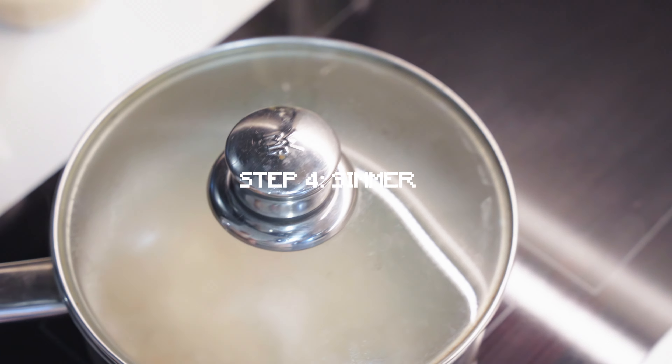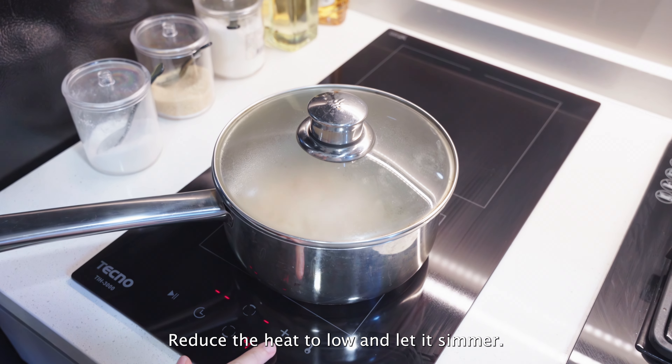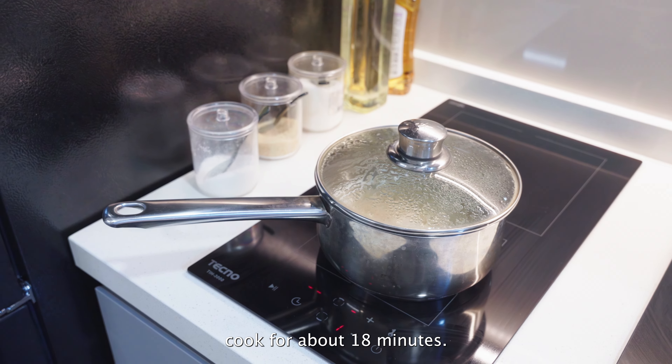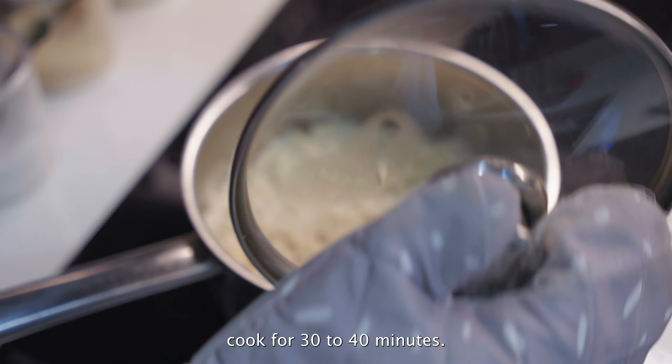Step 4, simmer. Reduce the heat to low and let it simmer. For white rice, cook for about 18 minutes. For brown rice, cook for 30 to 40 minutes.